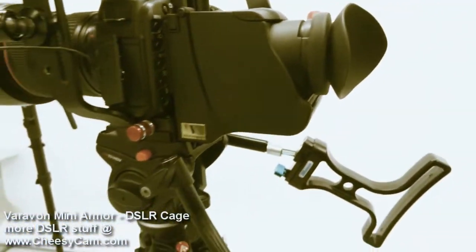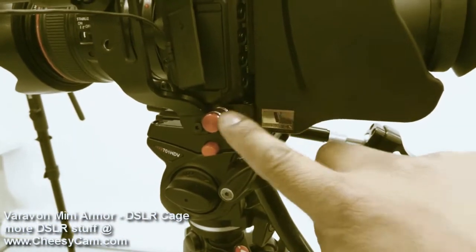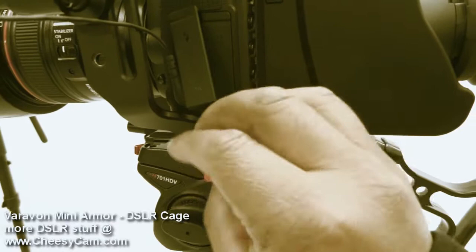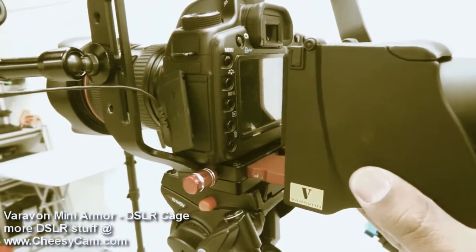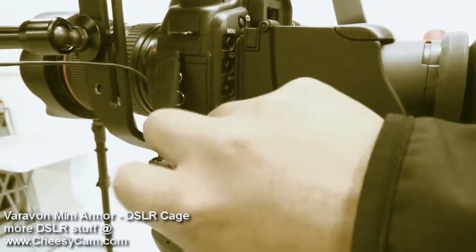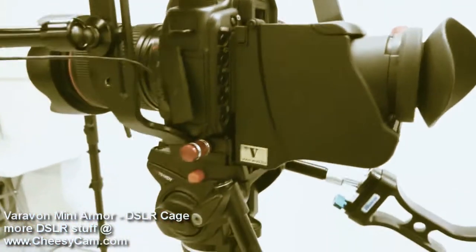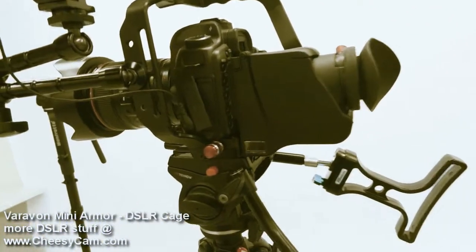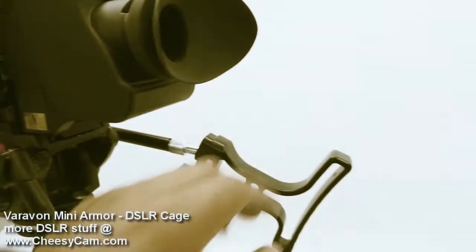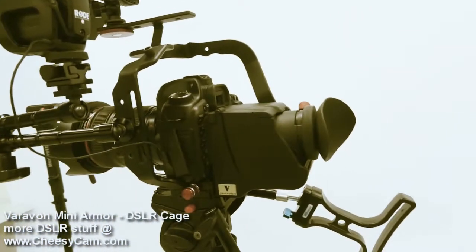We've got the Vera Vaughn viewfinder on here, which mates with the quick release that's already built into the cage. You just loosen it up, the whole unit slides out, and slides back in — then lock it up right here. This little setup is actually pretty lightweight and fairly comfortable. The viewfinder is one point of contact and the shoulder support is another, so it's pretty stable.